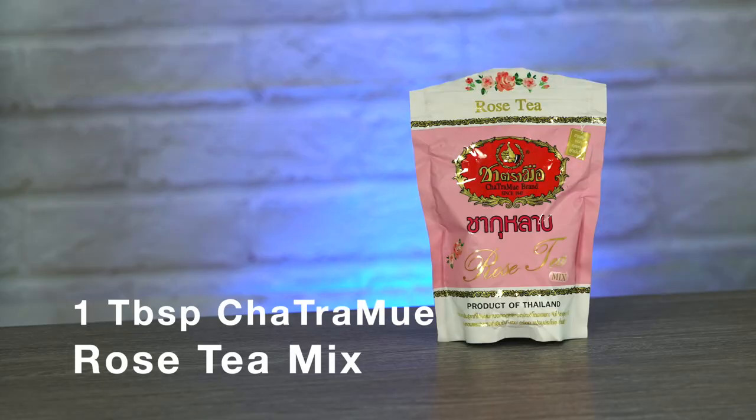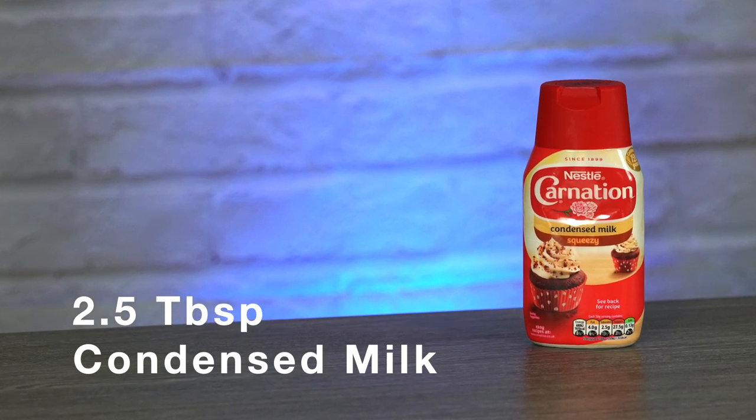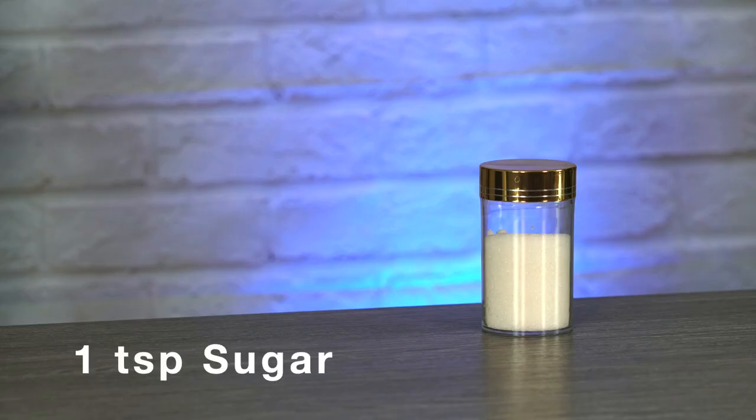Here are the ingredients that you will need: one tablespoon of Cha-Tramur Rose Tea Mix, two and a half tablespoons of condensed milk, one teaspoon of sugar, two tablespoons of milk. And of course you'll need a kettle with some water in it and ice in your glass.